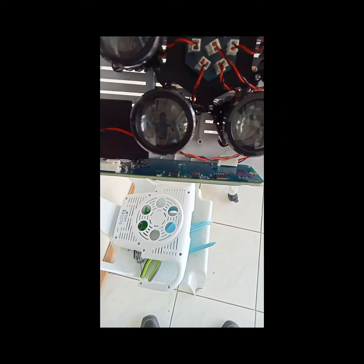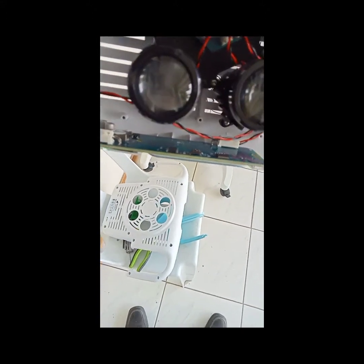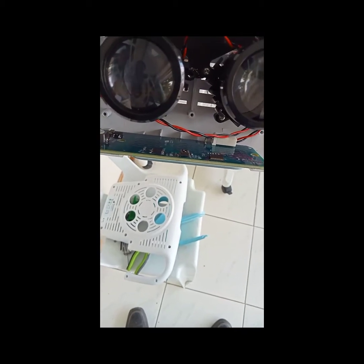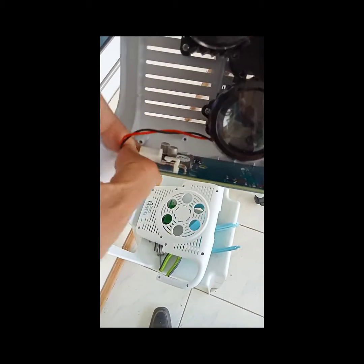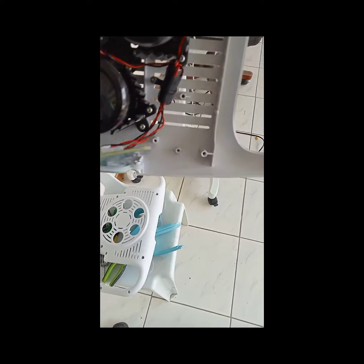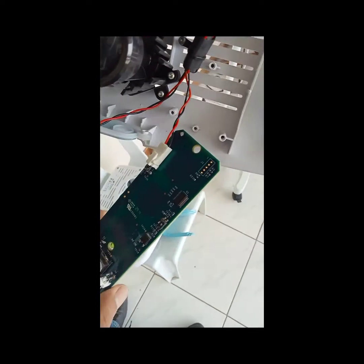We're going to check the board of the sensor. So we're going to pull this one out and see the components inside and check all of it.